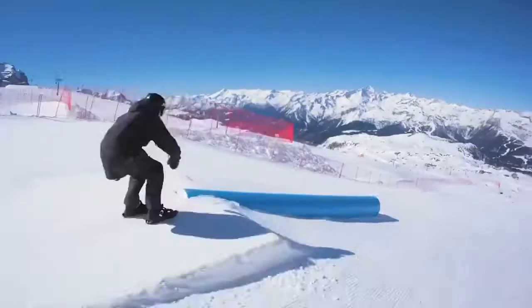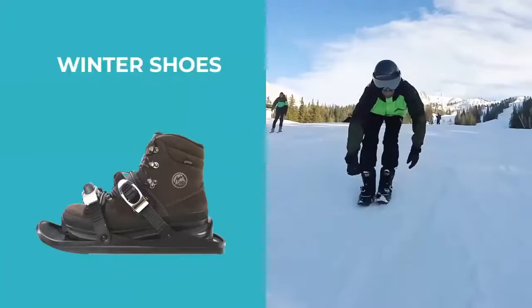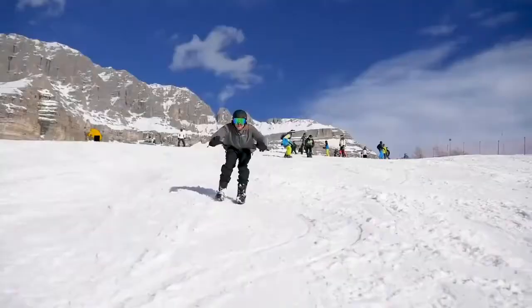These strap-on mini skis attach right to your winter shoes or snowboard boots, so all you do is step in, strap on, and enjoy the ride.